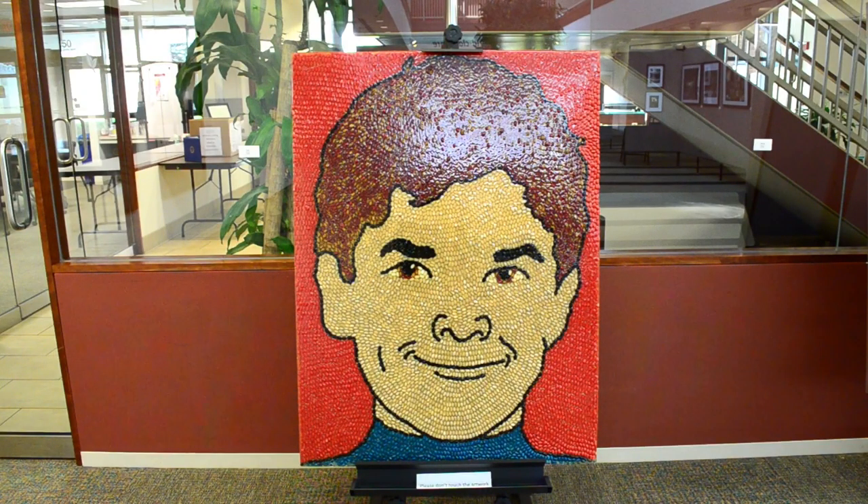This piece is called Griffin. It's a mosaic of my son when he was around ten years old. When I brought a mosaic to his school for career day, the mosaic I brought was Harry Potter.